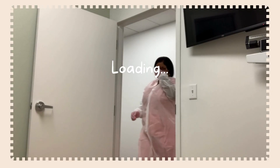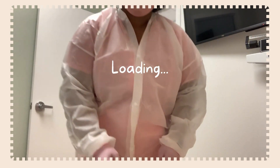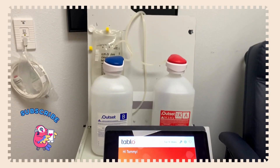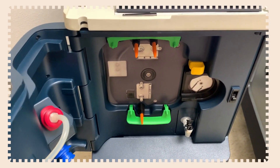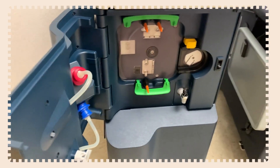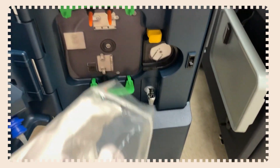Welcome to Your Dialysis Nurse, where we talk about everything dialysis and kidney related. I'm Nicole. Today I'm going to walk you through the setup of the Tableau machine. This is an at-home hemodialysis machine, and it's fairly new to the market. What I love about it is it walks you through each step.